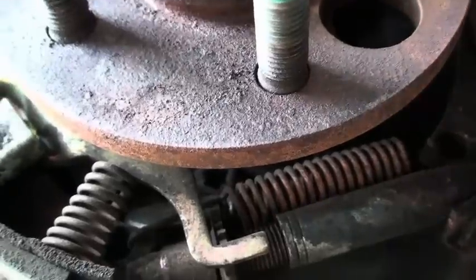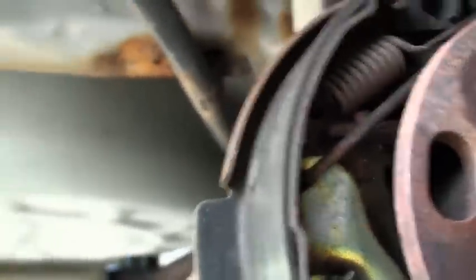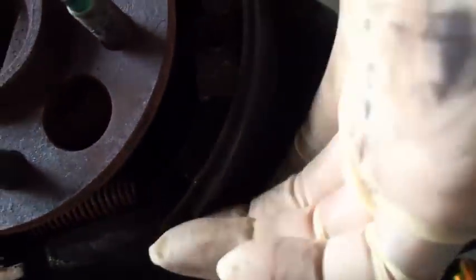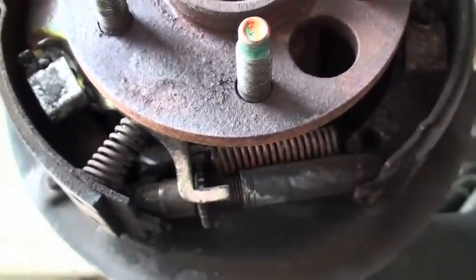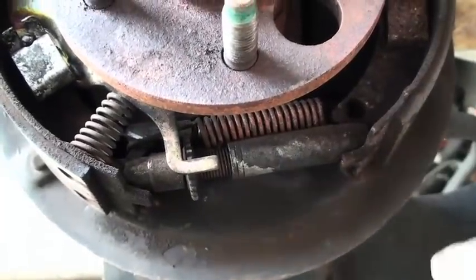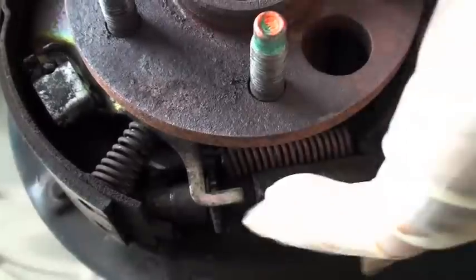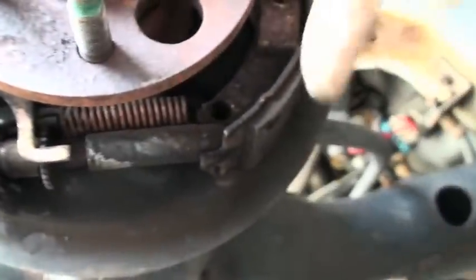It's called a star wheel adjuster, and there are two ways that these work. Those two ways include a servo style — servo meaning twisting — and a non-servo style, which is non-twisting. With a servo style, whenever you back the car up and apply the brakes, if there's any clearance to be taken up between the shoe and the inside of the drum, the whole assembly actually twists and causes that adjuster to work. The non-servo style works off the activation of the parking brake — as you apply the parking brake, if there's any clearance to be taken up, it will be taken up by the adjuster.